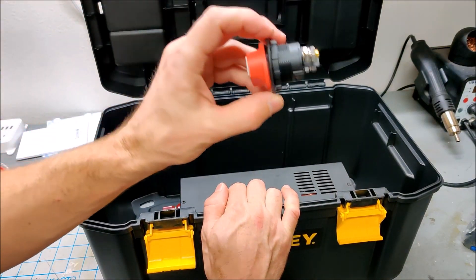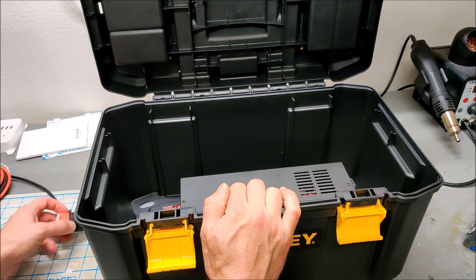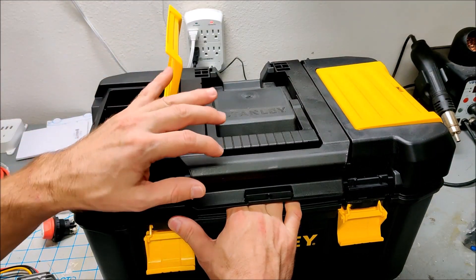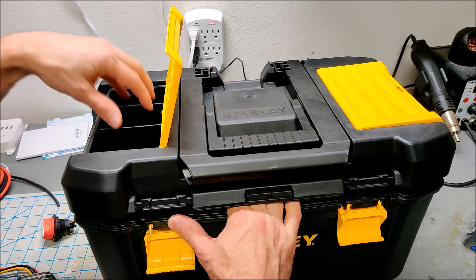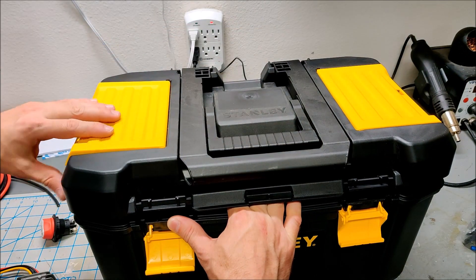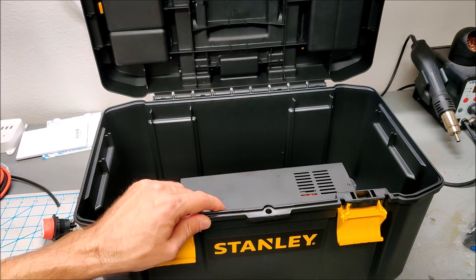I also need to mount my kill switch and figure out a good place for it, along with the 12 volt circuit. Then we'll have to discuss what we're going to do on the top — we've got these flaps here which I think I'll try to keep and maybe put some switches, the USBs, or the 110 volt stuff in there. Let me mount some stuff and I'll get back to you.